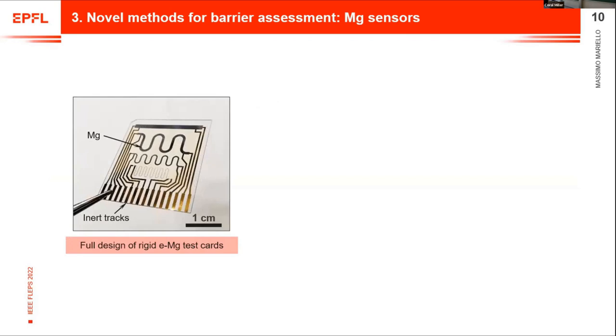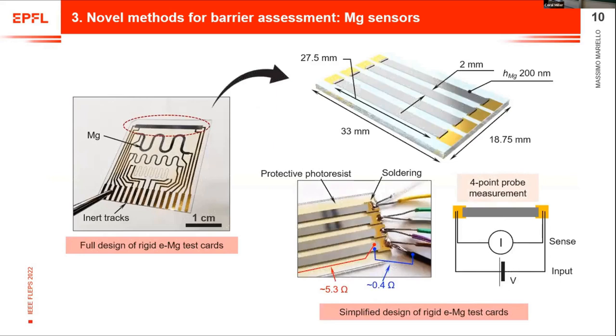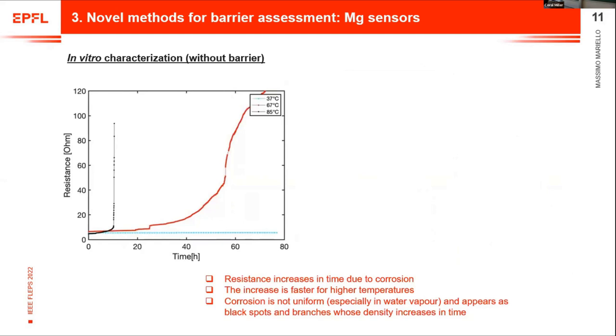Let's start with the first one. These sensors, which we call magnesium test cards, are based on thermally evaporated magnesium patterns on a glass substrate with inert gold interconnections. Here you can see a simplified design. The ends of the interconnections of each magnesium stripe are soldered with a couple of wires in order to perform four-point probe measurements and have accurate real-time monitoring of resistance.